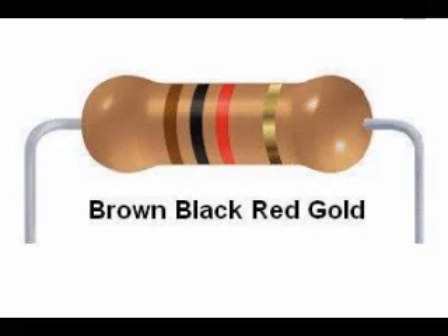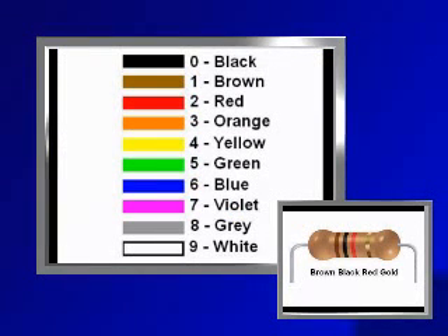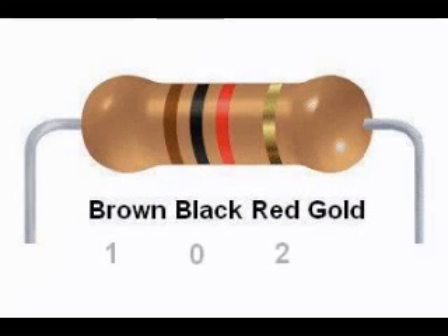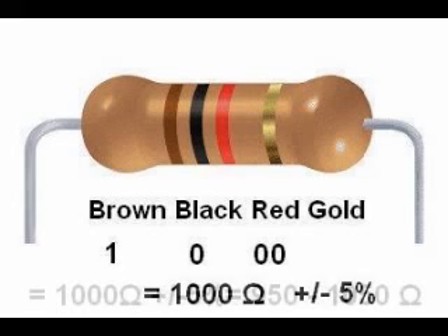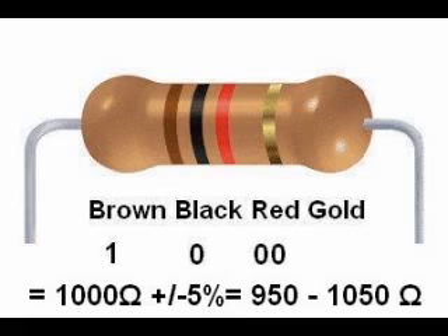Here is a resistor with a color code brown, black, red, gold. The first band is brown, which is 1; the second band is black, which is 0; and the third band is red, so the code is 102. Red represents 10 raised to the 2nd power, or 100 — the same as 2 more zeros — giving us 1,000. The fourth band is gold, 5% tolerance, so a brown-black-red-gold resistor is 1,000 ohms plus or minus 5%. Since 5% of 1,000 is 50, this resistor can have a value from 950 to 1,050 ohms.